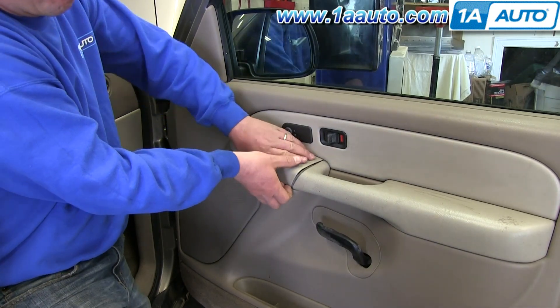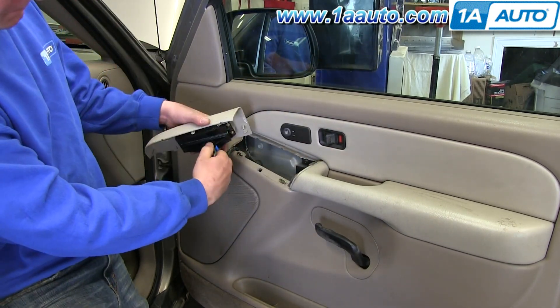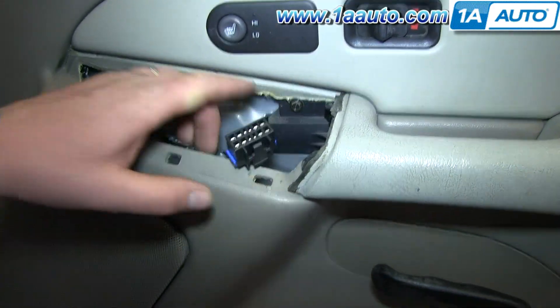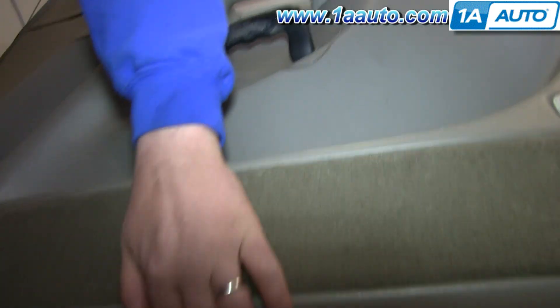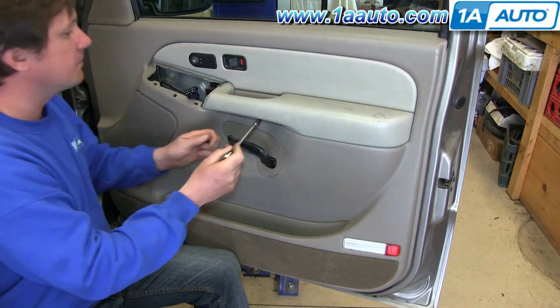Start off by prying up your switch panel and then pushing the tab on the harness and disconnecting it. Next, remove this 8mm bolt, this 8mm bolt right here, and this 8mm bolt at the bottom of your door panel. We'll just fast forward as Don removes those three bolts.